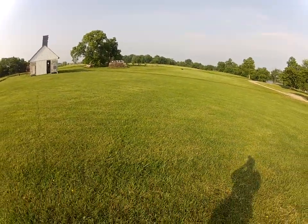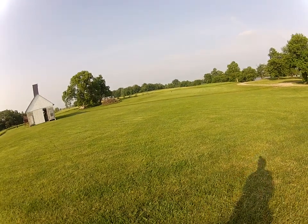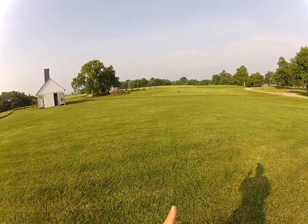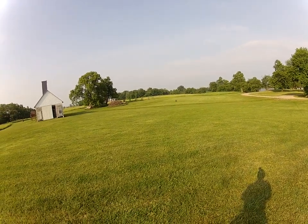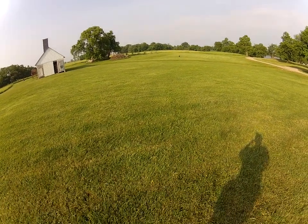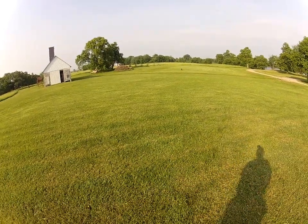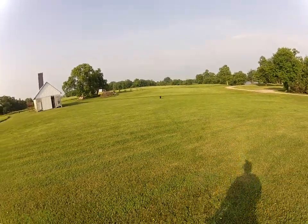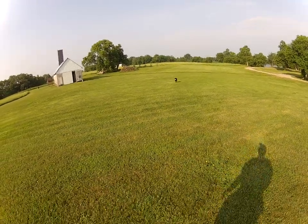Sit — I stopped her sit way before that spot. Good girl, good girl. So you can see how the whistle sits can really get in their head, Don — so just be aware of that. Good girl.